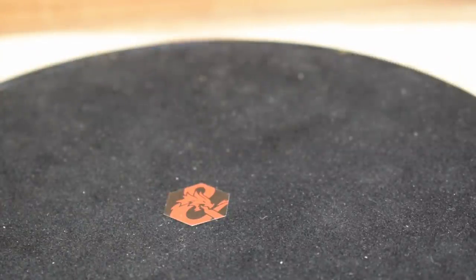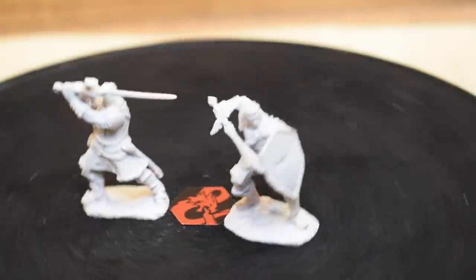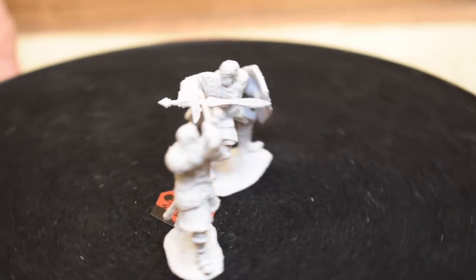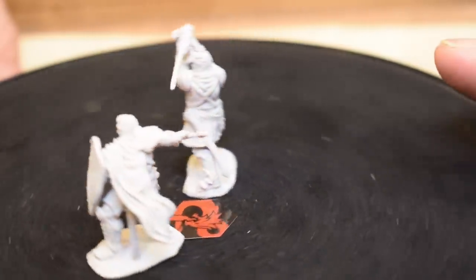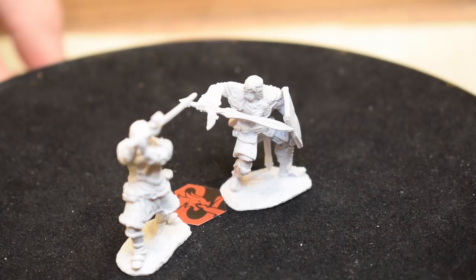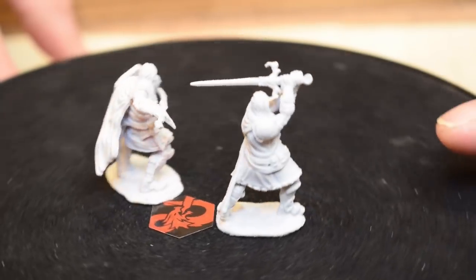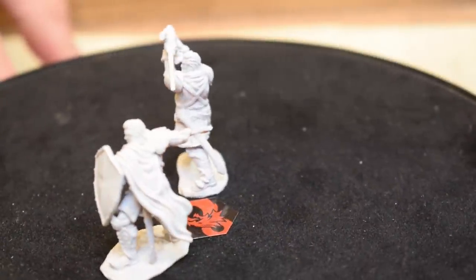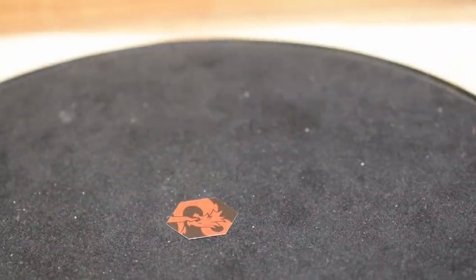These are human paladins, still from D&D. One is wielding a two-handed greatsword in a dynamic pose — the sword looks pretty epic with the cross guards. The other is clearly holding a holy avenger, the pinnacle of paladin weaponry, with a half-cape in the back. What looks like a tail is actually the scabbard from his sword — nice attention to detail.